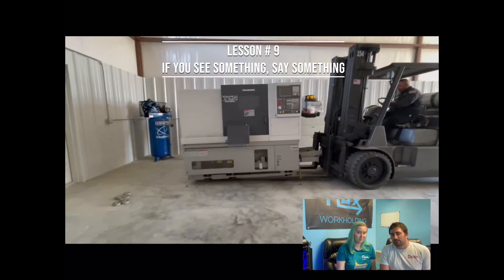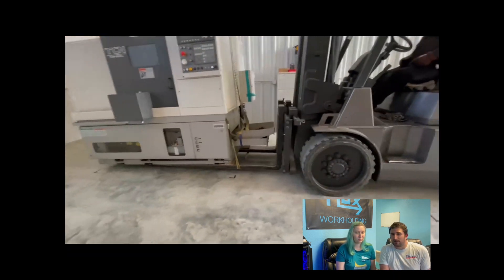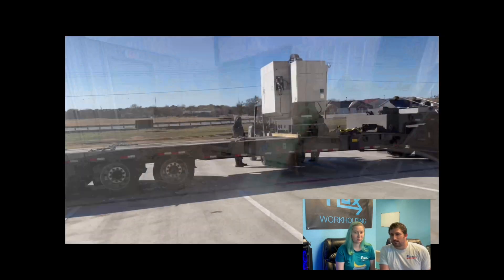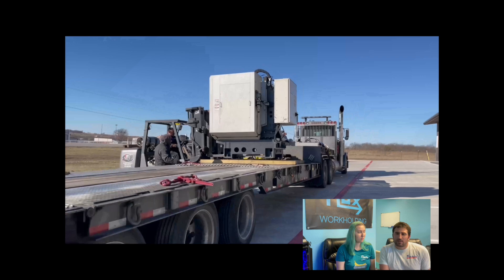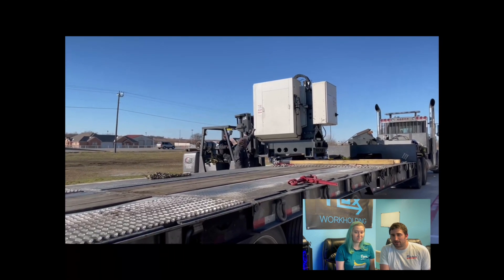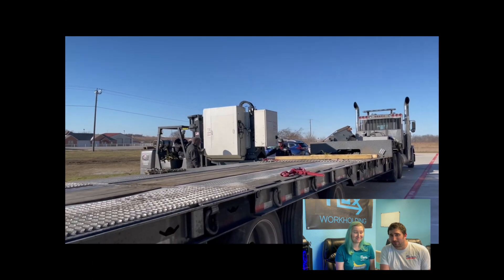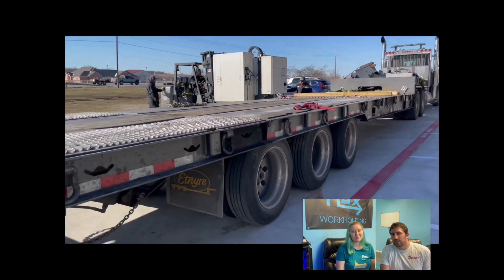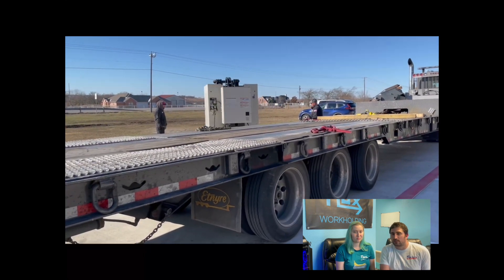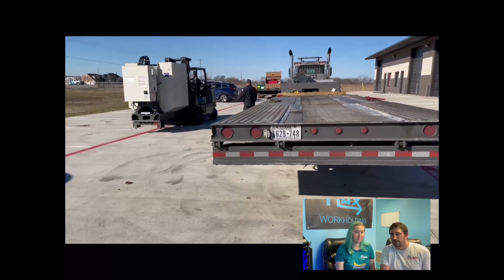Lesson number nine: if you see something, say something. The riggers here in Fort Worth did a great job and we're very happy with it. They got the machines down in place safely. But there were some things I was concerned about as they were moving the machines around — and this applied in Tucson as well when we were loading the machines up on the truck. Nobody cares about those machines as much as you do. The riggers do a good job, but they don't care one tenth as much about the machine as you do. So if you see anything you're not comfortable with, speak up. I had some concerns and they were able to address those concerns and at least tell me what they were doing so that it was okay.